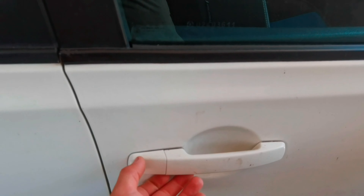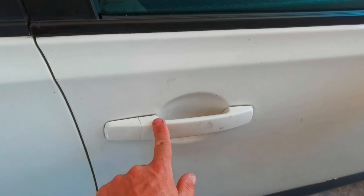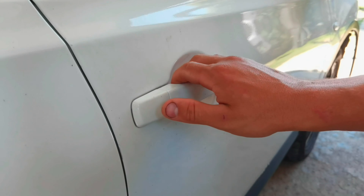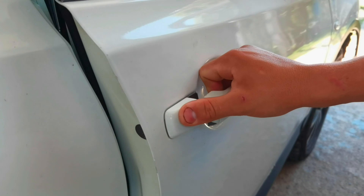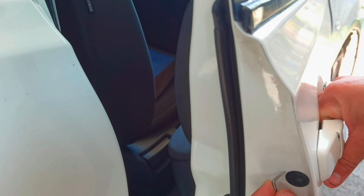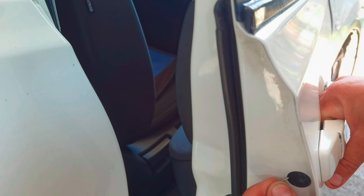This method works exactly the same for the rest of the doors from the back, but it is not working for the driver door. If you want to remove the door handle from the driver door on this car you'll have to remove a lot of parts — you'll have to remove the door panel from inside the car and also more parts. I'll make a video in the future showing how to do it, but today I'm not able to show you because I don't have the driver door.